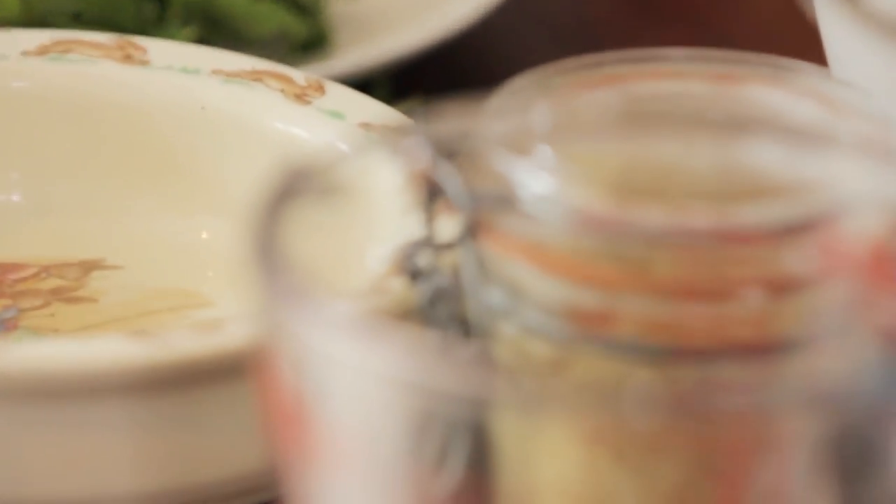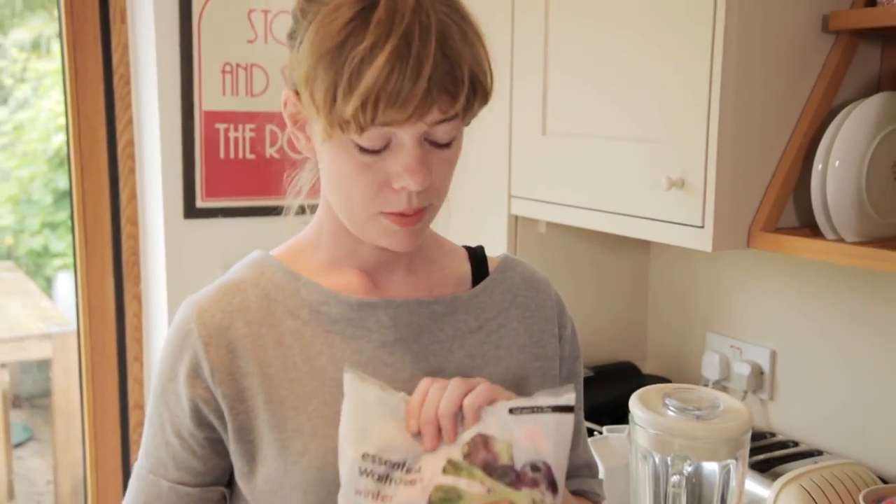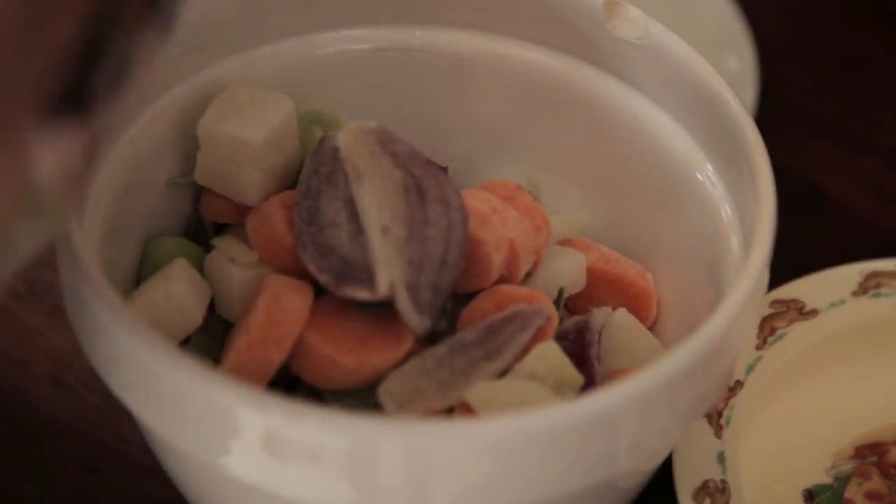First of all there's a bit of stock — I use marigold bouillon but you can use whatever you like, whatever you've got in the cupboard. There's this magic stuff every supermarket does: it's a winter vegetable mix to put into casseroles. It's already peeled, it's already chopped, it's all ready to go in the saucepan.